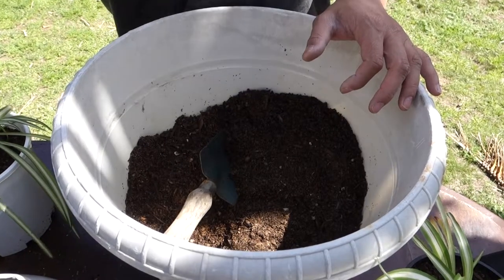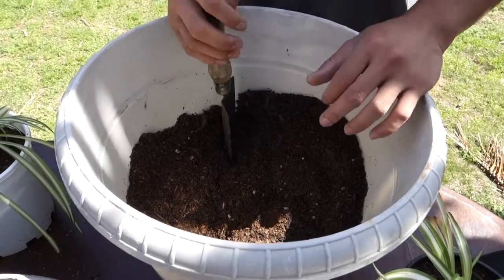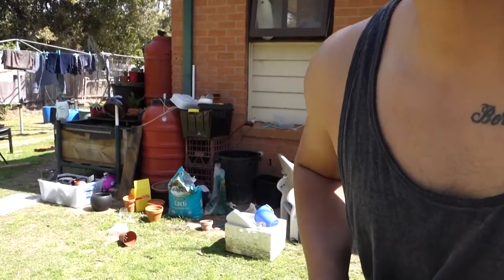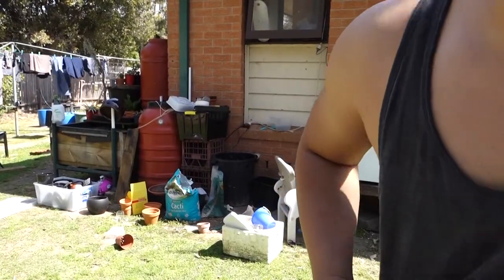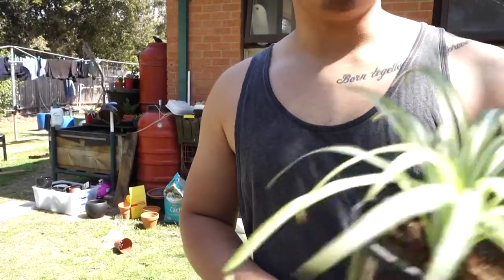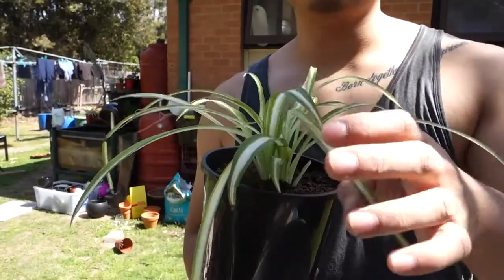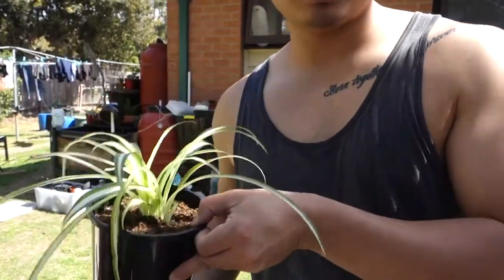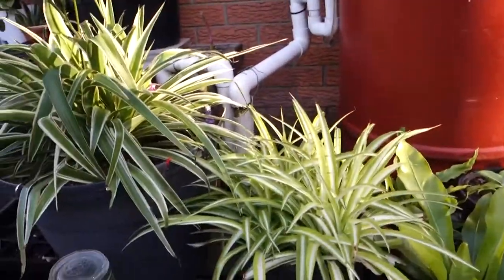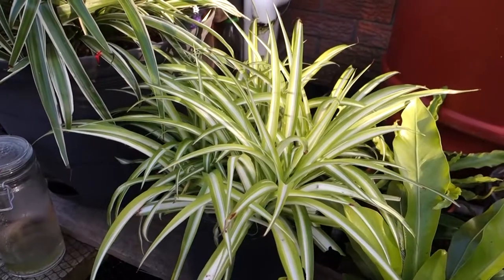I'm super excited — it's spring right now, so the weather is starting to get warmer and I hope all my plants will grow. You can see the background — that's my mess, I just started cleaning up today. I will make an update video about this one when it gets more lighting and the leaves get bigger, so stay tuned and thanks for watching. Hi, welcome back — today's video I'm going to show you an update of my spider plant.